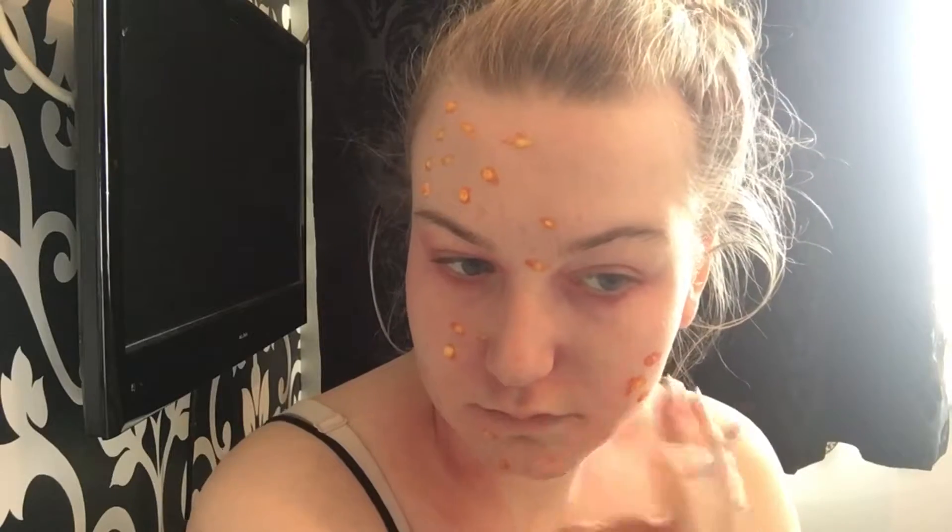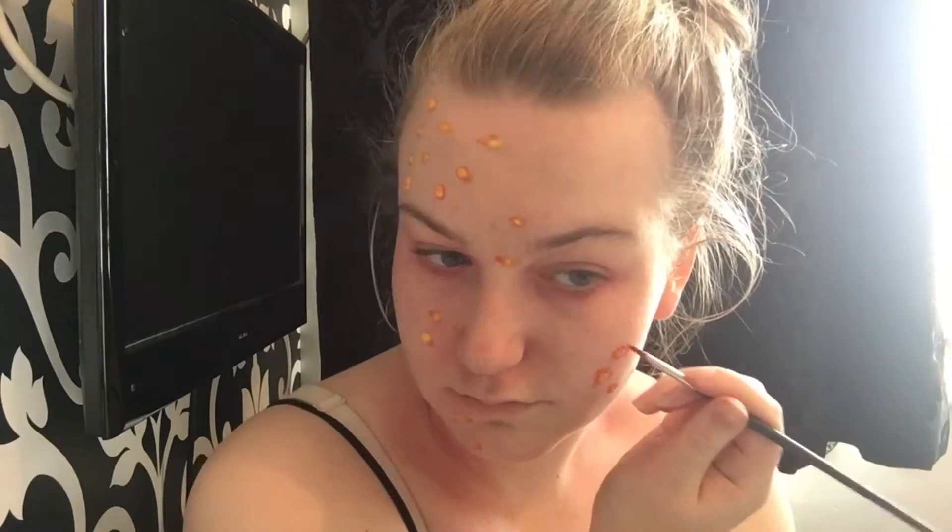Now I'm starting with rose adjuster and coral adjuster to create the irritation and redness around the spots. I'm doing this with a lot of alcohol on my brush to dilute it down and create a really subtle irritation around the blisters.